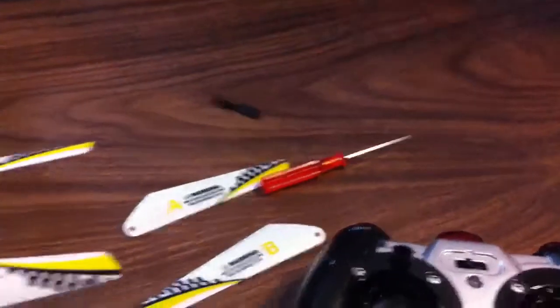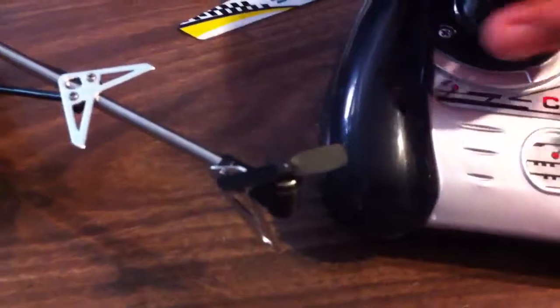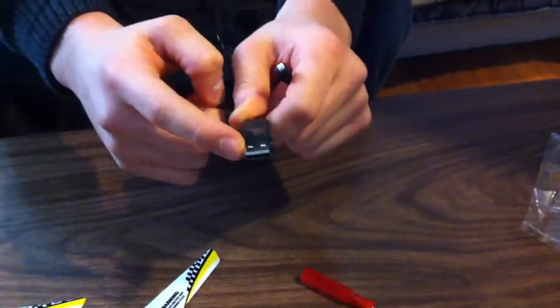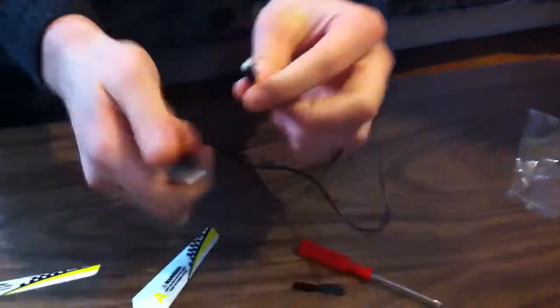You also get a screwdriver for any little repairing that you want to do yourself. You get a back rotor, which is this part right here that spins and allows it to go forward and backwards. And you also get a USB charger for your helicopter. This can go into a computer, a laptop, or a converter that goes right into an outlet. This part goes right into the back of your helicopter, so I'll show you what that is.